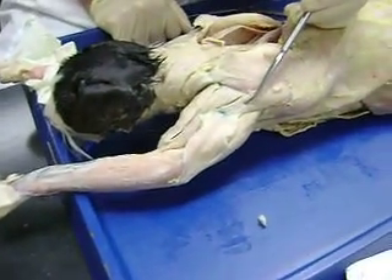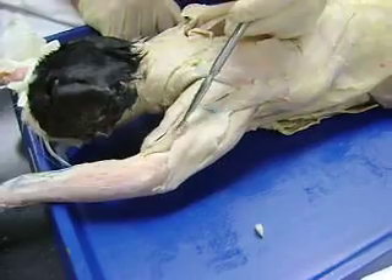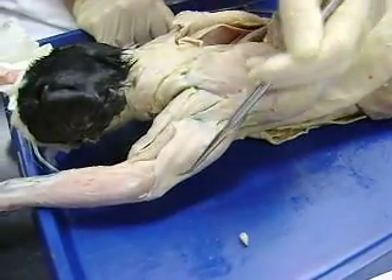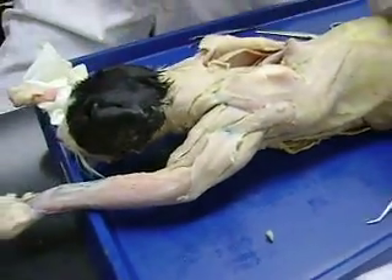Clavodeltoid, acromiodeltoid, spinodeltoid — go inferior to the acromiodeltoid: brachialis. This will be your triceps: triceps brachii lateralis, triceps brachii longus, and then in here, triceps brachii medialis.